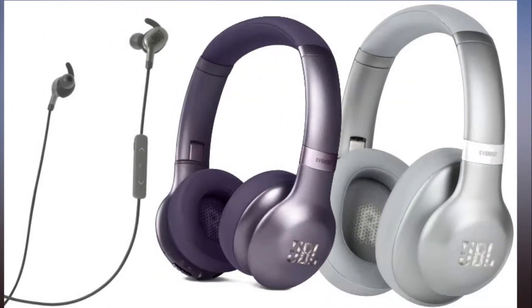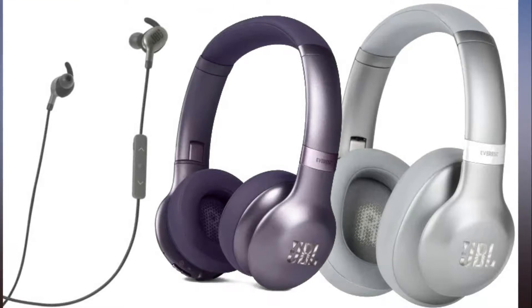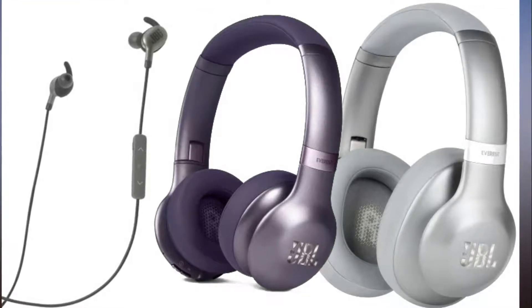All three are entirely wireless, boasting a Bluetooth 4.1 connection to your smartphone, tablet, or music player.